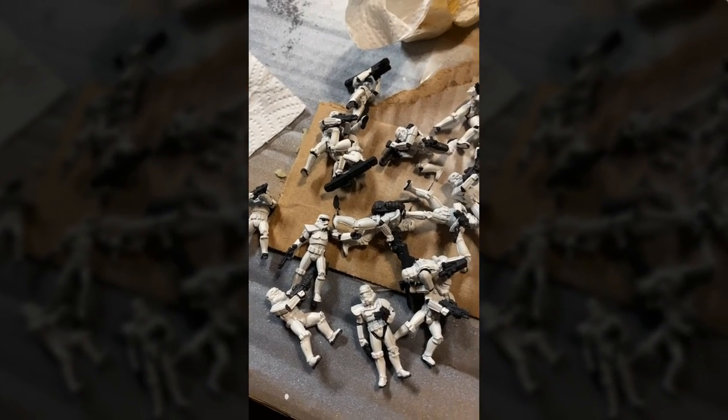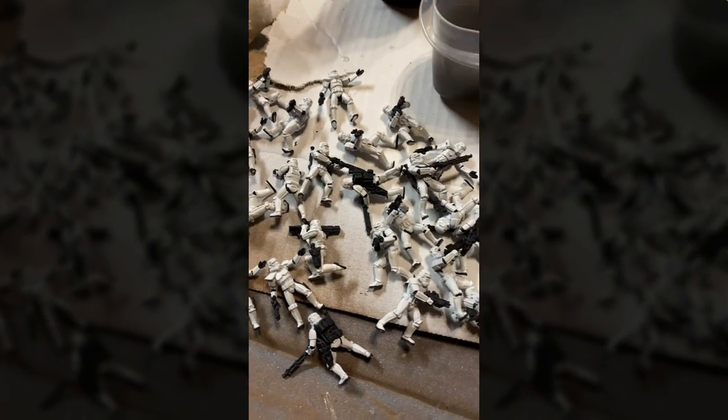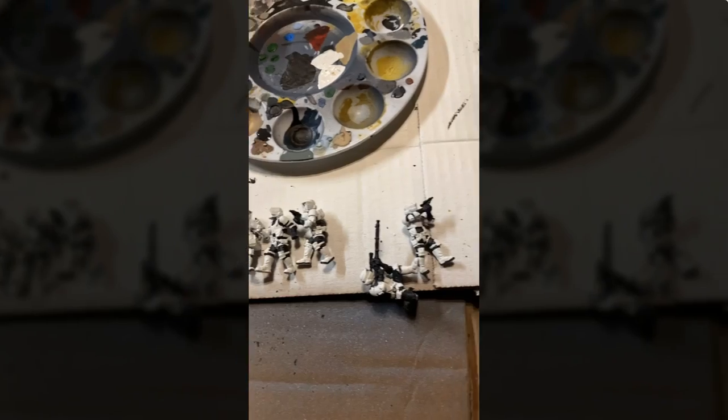Six hours into my four-hour painting challenge, this is where I stand. I've got a lot of the black base coat onto these stormtroopers, but I didn't quite get it all finished — the helmets haven't been done, and I didn't get the scout troopers done. I've decided to take a little break from writing and return to this project. The next big thing is to paint their helmets. I want to take a little bit more time with that because people will be looking at the helmets, and even at tabletop quality, I want them to be a focal point.